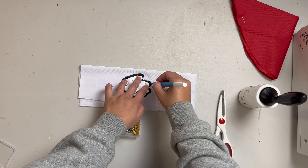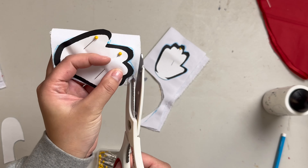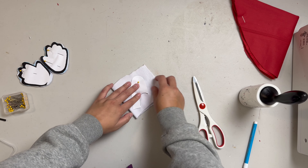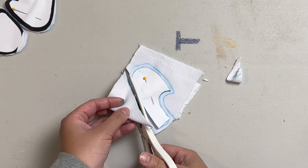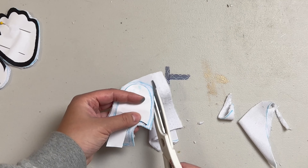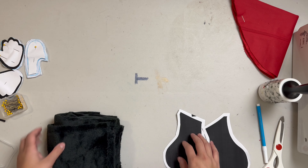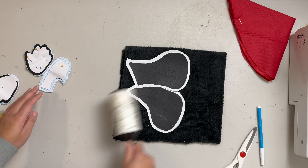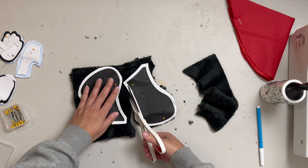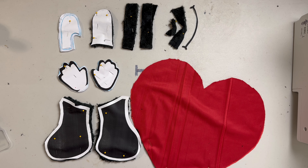First steps are to cut the fabric using our stencils. I'll make sure to put a printable download available in the description. For most of our cuts, we're going to be making two of each, so you'll see the fabric folded over so that we can get two identical cuts. To make sure our stencils stay in place, we're going to pin it to both layers of the fabric. For the white fabric, we're going to be cutting the hands and the white part of the eye. Let's start with the hands — we're going to fold this over so we get two copies of the left hand and two copies of the right hand.